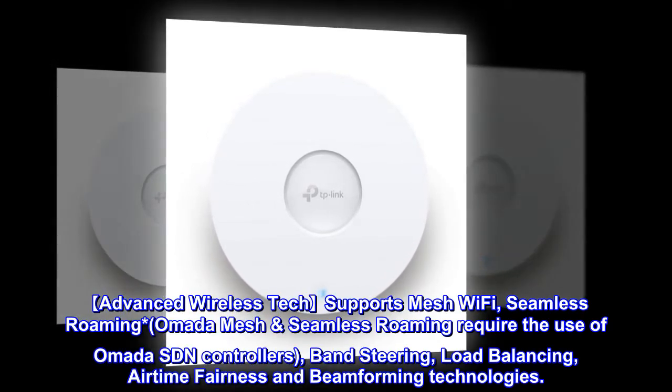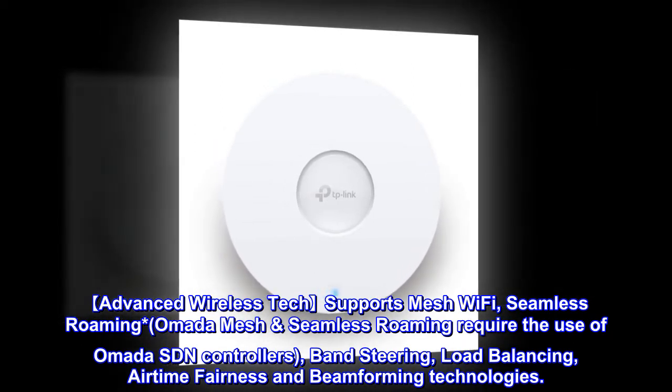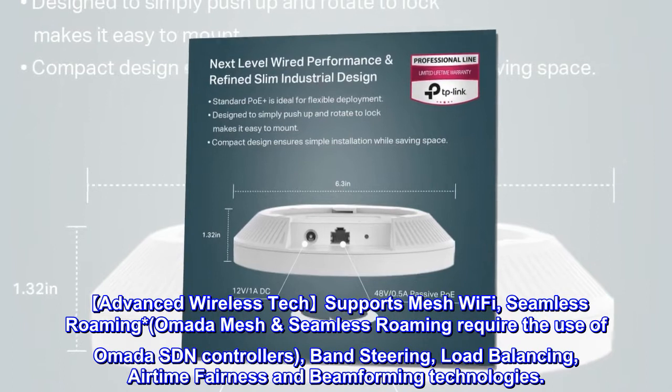Advanced wireless tech supports mesh Wi-Fi and seamless roaming (note: Omada mesh and seamless roaming require use of Omada SDN controllers), band steering, load balancing, airtime fairness, and beamforming technologies.